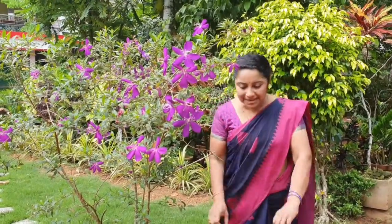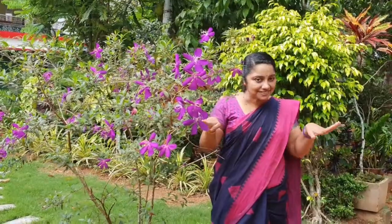Five, six, pick up the stick. Seven, eight, lay them straight. Nine, ten, a big fat hen.